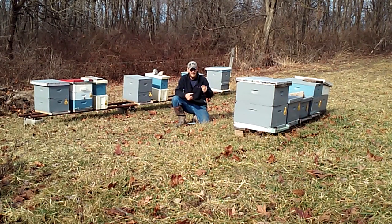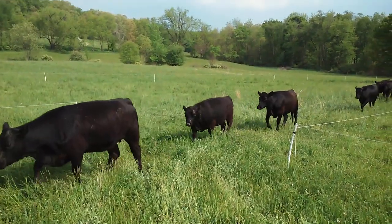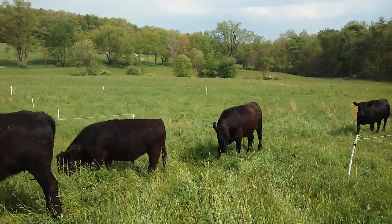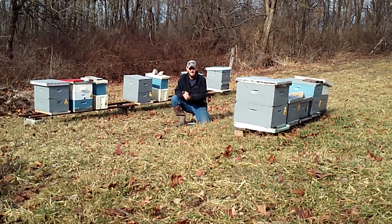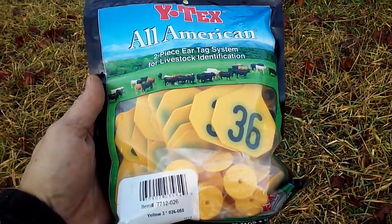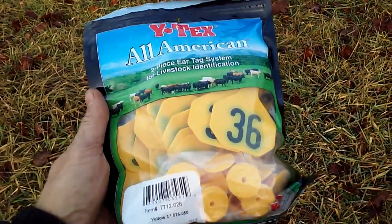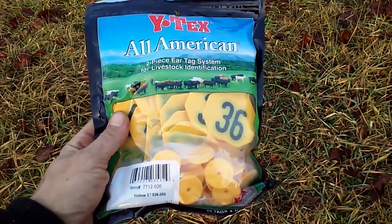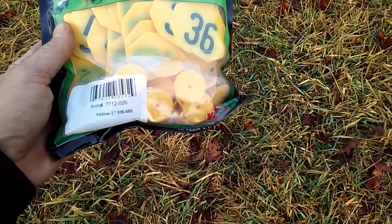So that got me thinking I need something more versatile, where I can just remove the numbers as boxes get swapped. One day I was moving the cattle — we practice intensive grazing where I move the cattle every single day — and I was standing out in the pasture looking across the field when a cow looked back at me and it hit me: cattle tags. You can pick up a bag of these tags at Tractor Supply, TSC, Royal King — most livestock stores carry them. I have about $16 in this bag and it's got tags 26 through 50.